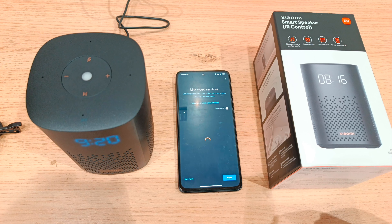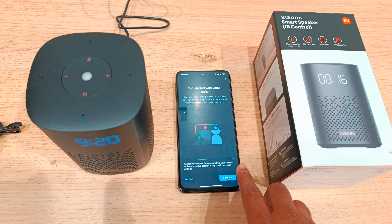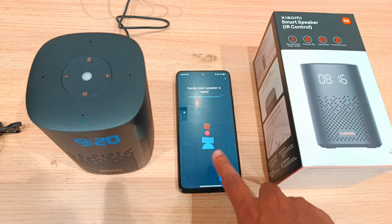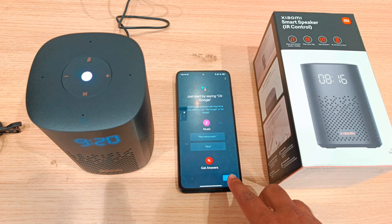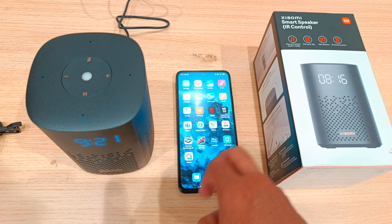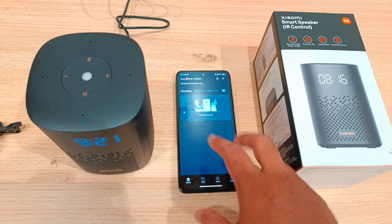Complete the Wi-Fi password connection. The Google Assistant will say: 'I am your Google Assistant. I am here to help. To learn a few things you can do, continue in the Google Home app.' Now connect to the Mi Home app — if you haven't downloaded it, download the Mi Home app, sign in, and the device will appear.